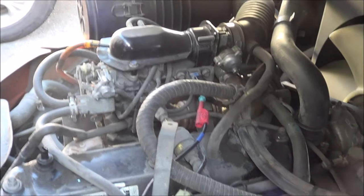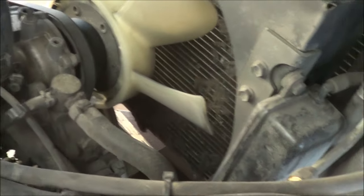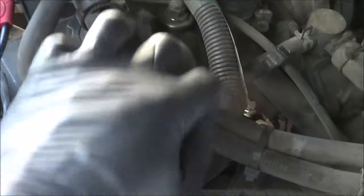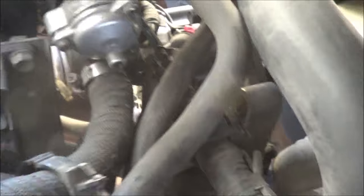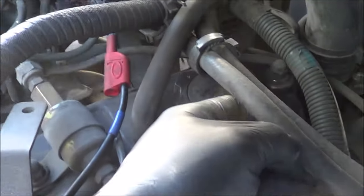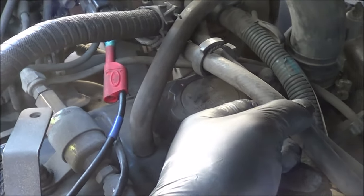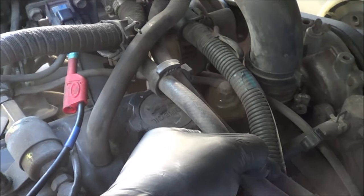What I did earlier was pinch the propane line going to the injector — it's right here. If it starts running rough, I pinch this line and it would run smoother. That's an indication we're running rich and putting in too much fuel.